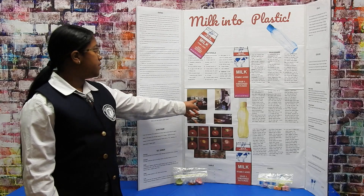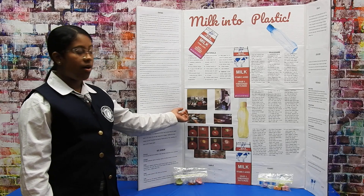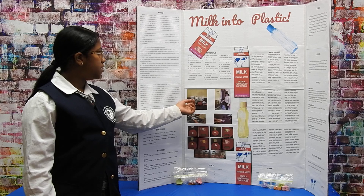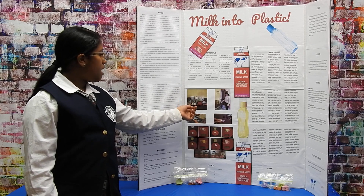For this project, I used whole milk, 2% milk, a kitchen scale, 4 clear drinking cups, 4 mugs, a measuring cup, and a thermometer.